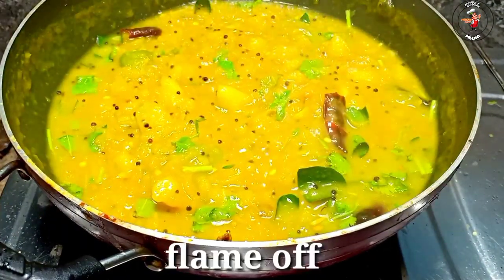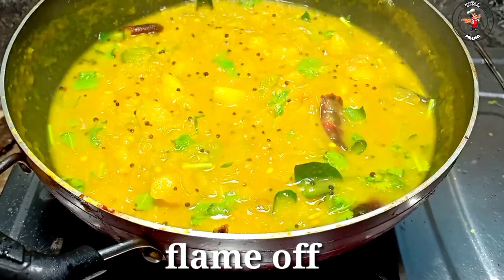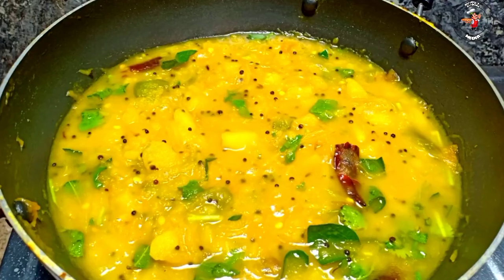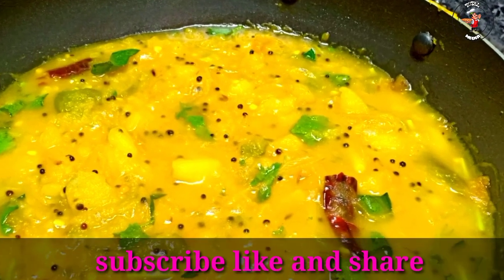If you have any video, please like and subscribe. Please support all social media groups, share and support. I'll see you in the next video. Bye bye!